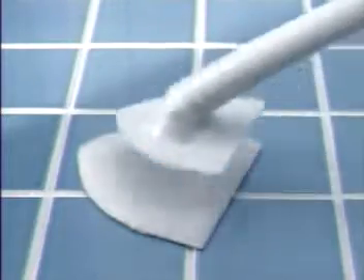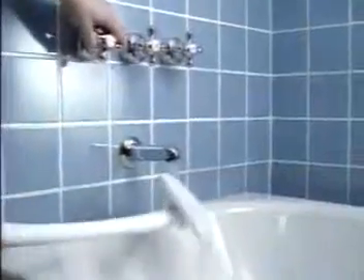Tired of all the products it takes to clean your tub and shower? Now there's a better way. New Clorox Bath Wand. Simply attach the scrubby sponge — water activates the foaming Clorox cleaner and you're ready to go.